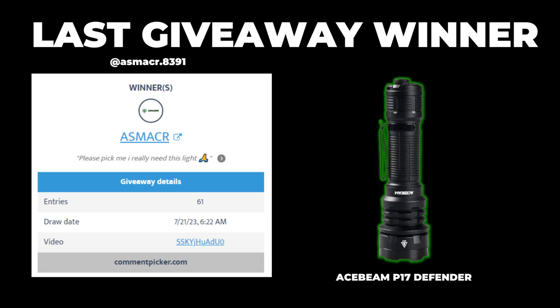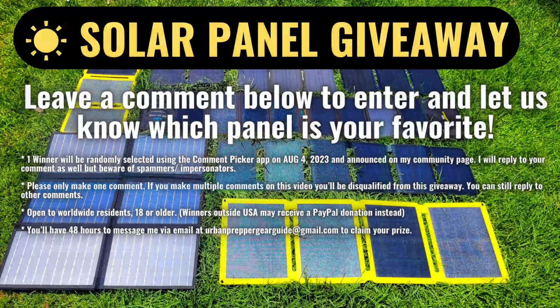A quick shout out to the winner of our previous giveaway of the Ace Beam P17 flashlight — ASM ACR 8391. Thanks to everyone else who participated. If your name wasn't chosen, you've got another chance to win in this week's mini solar panel giveaway. Comment below and let us know which panel from the video is your favorite — full details in the description.